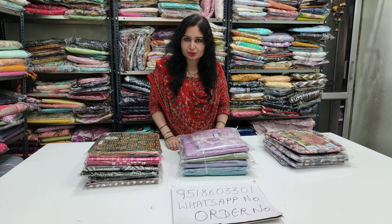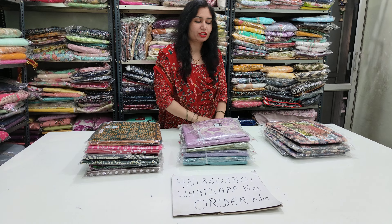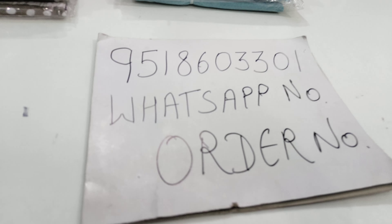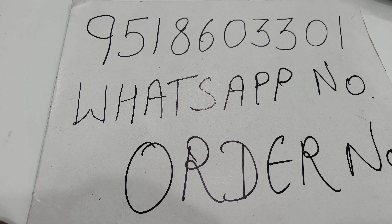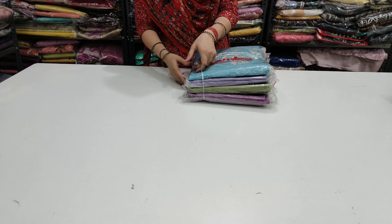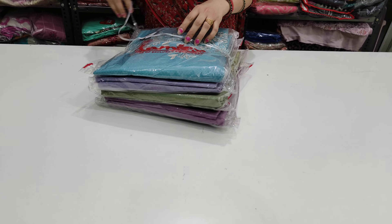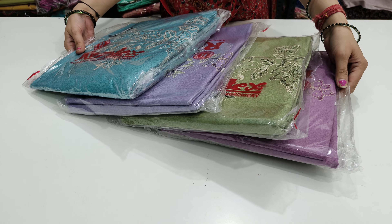Let's start today's collection. Contact number is 9518603301. Pradena Ji, if you have any article you'll find in our video, take a look for Ramtex. I take the Ramtex fabric. I'm looking for this — it might disappear.